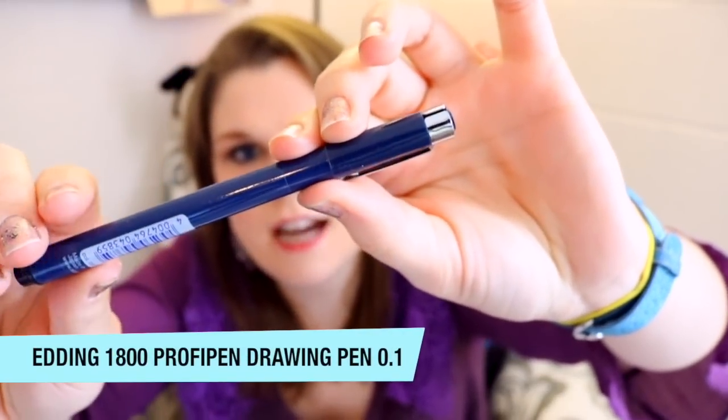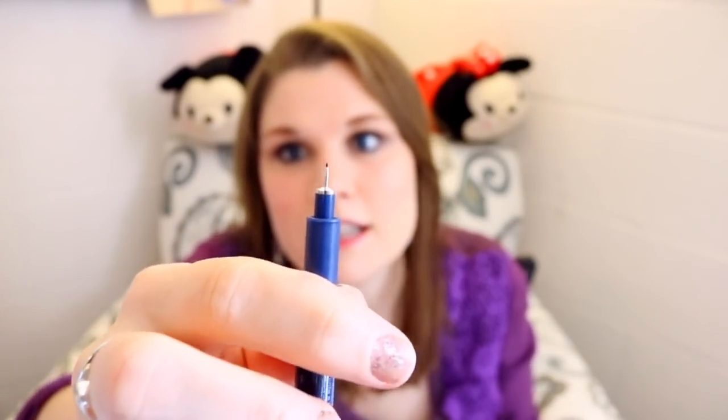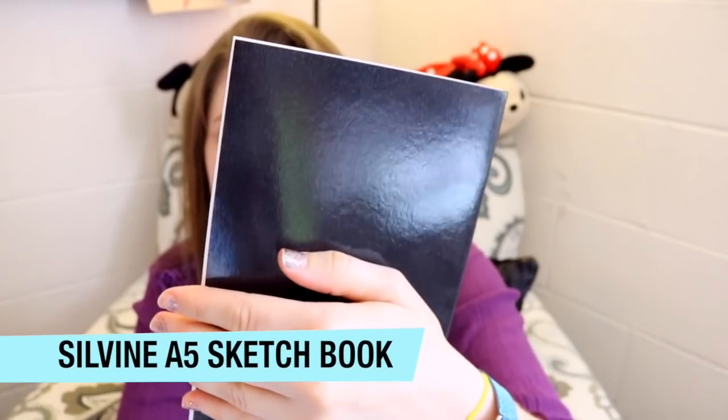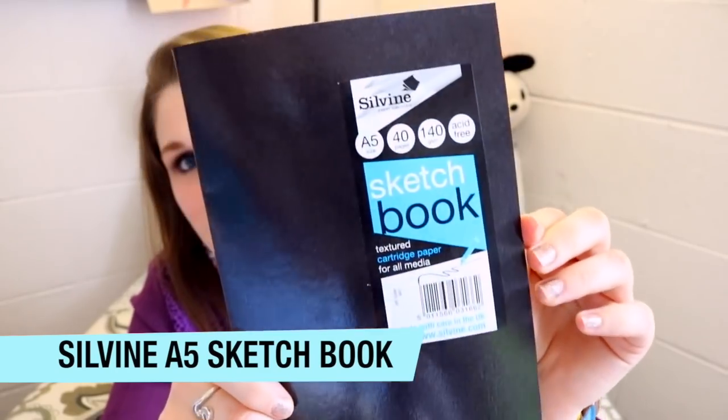Look at that fancy eraser — so cool! We'll have to sharpen it and try it out. Then we have an Edding 1800 0.1 pen, a really nice fine tip liner. And they were kind enough to send an A5 sketchbook — this is the Sylvine sketchbook, and it's really nice!